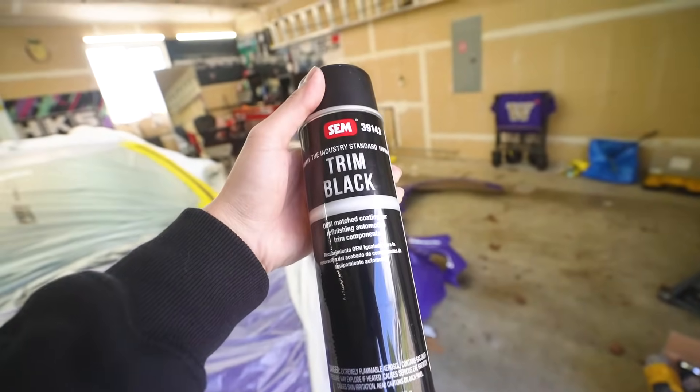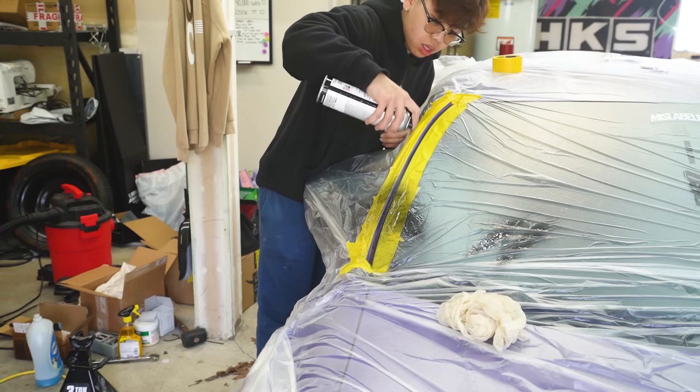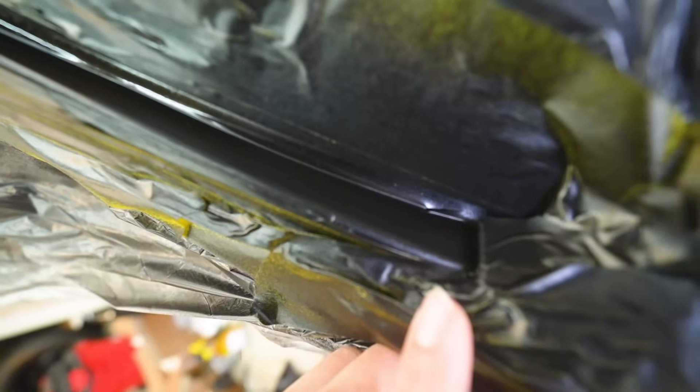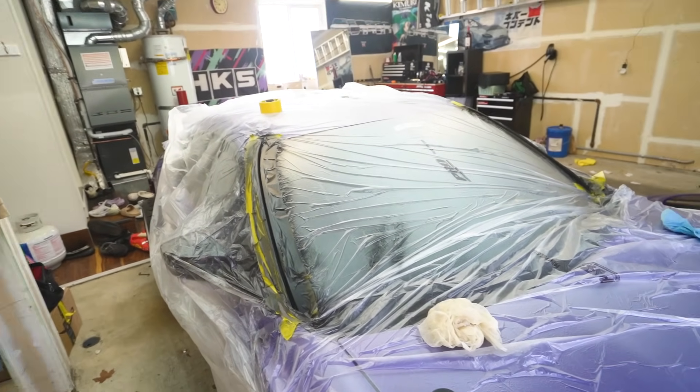This is just our regular trim black paint from SEM. After three coats of trim black paint, this thing covered super well — no purple, no red. I think we're good to go. Let's unmask this thing and see how well it turned out.